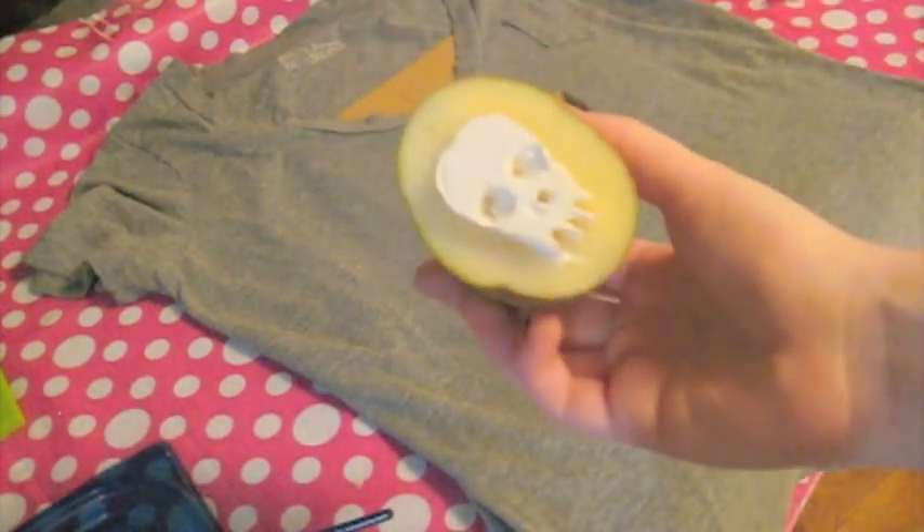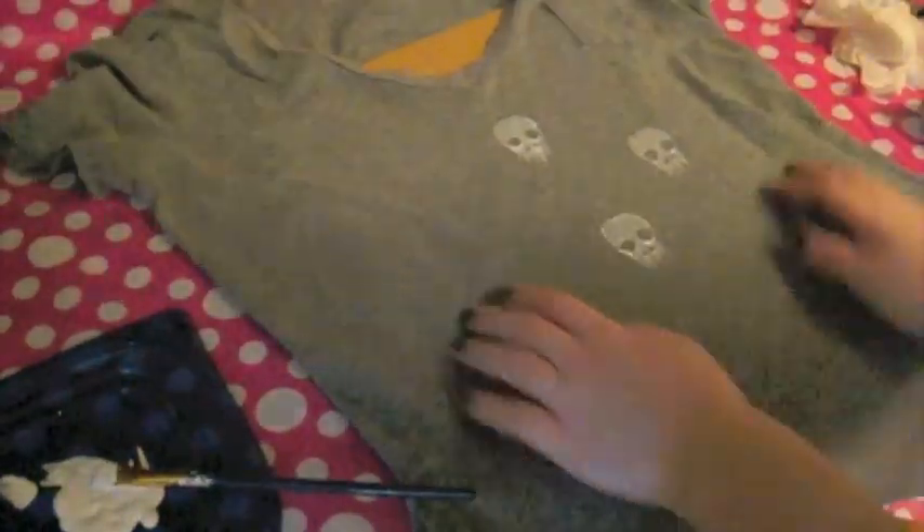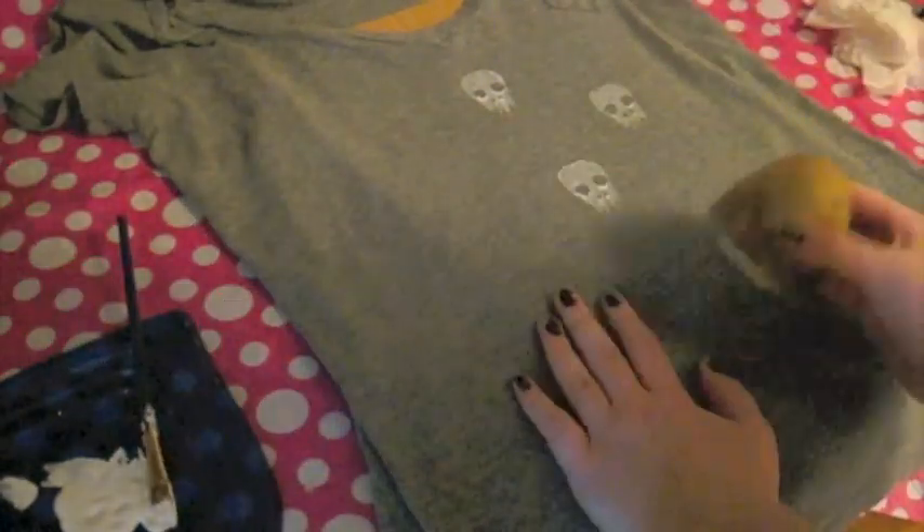After pre-washing your shirt, put your piece of cardboard in between the two layers so that the paint doesn't go through to the other side. You can stamp your design in any layout that you want. I decided to go in a diagonal grid pattern, but doing it randomly all over the shirt would be cool as well.